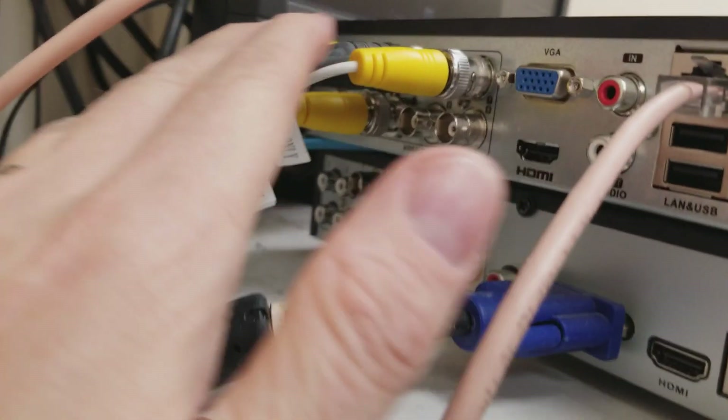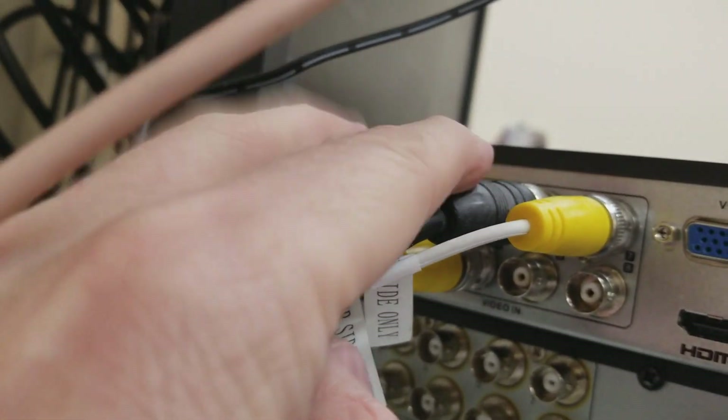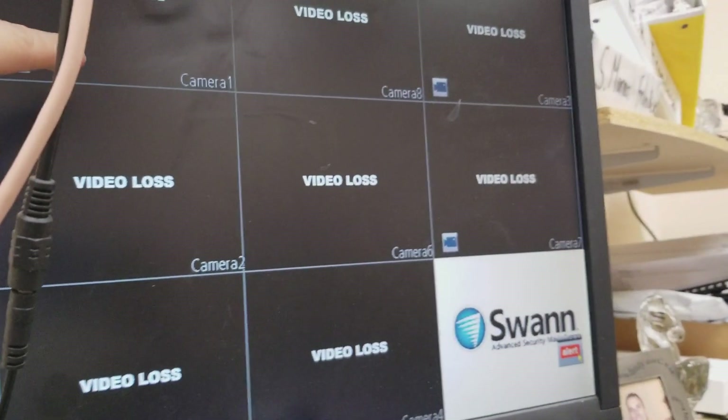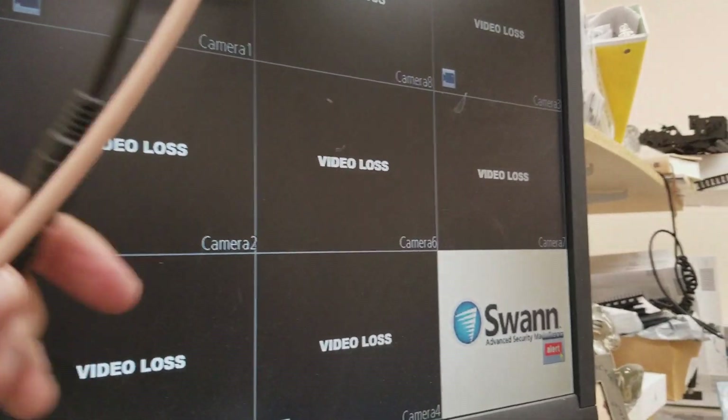One thing to note now that I've switched all these over: it doesn't really matter which location you put each camera in. It just matters, when you're looking at the app and also here, what camera number it is — camera one, two, three, four. So that's just a matter of preference. There's really nothing special about that other than your choice. You could mix and match these around. If you want camera six to become camera one, you just move the location.